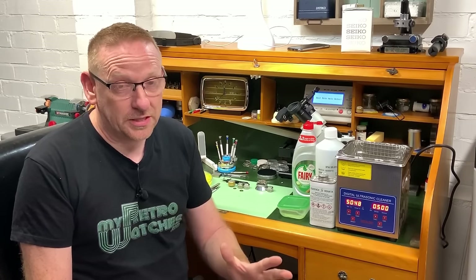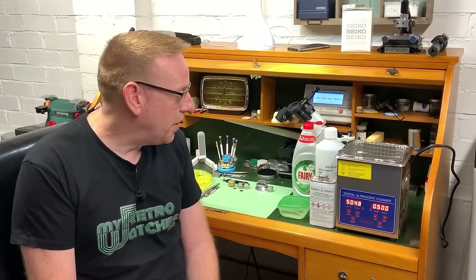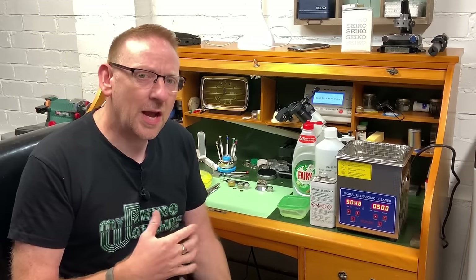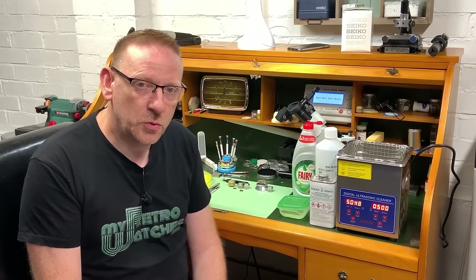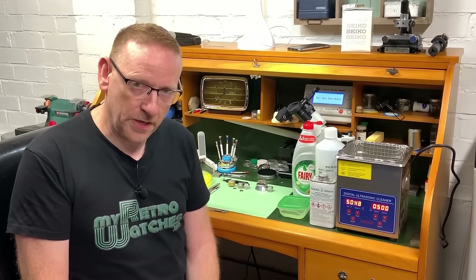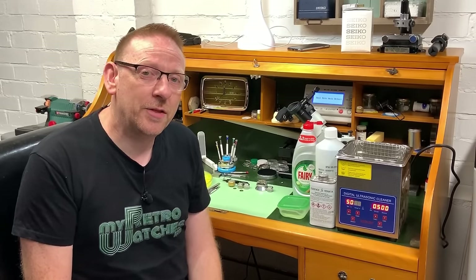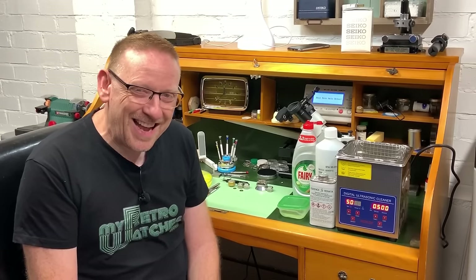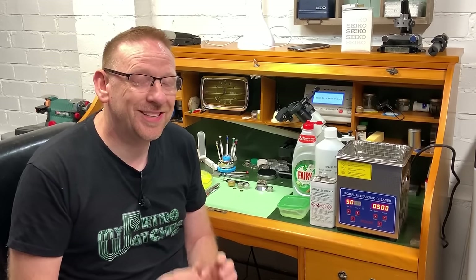As you hopefully know from the disassembly video, this particular watch movement is pretty filthy - it's full of rubbish and debris from over the years. I have different methods of cleaning problem watches. I did a video a while ago on how to clean watch parts at home - there'll be a link coming across the screen now - and I'm going to show pretty much the same process here. It goes against the grain for some people, so I expect some comments, but this is how it works for me.